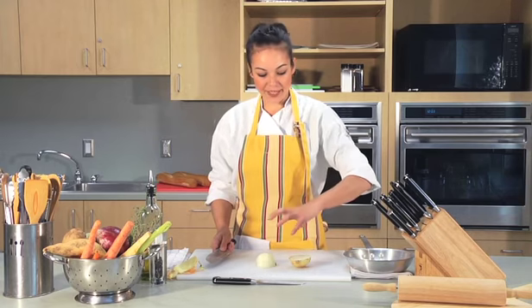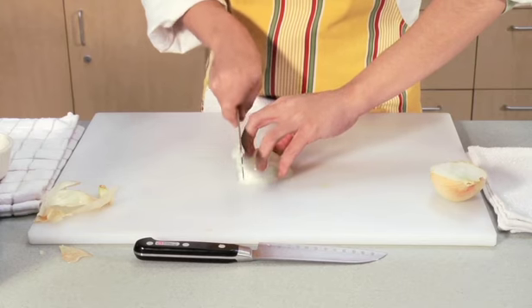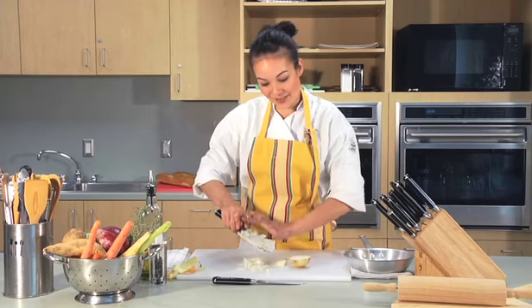Now get your claw ready again. Tuck your thumb underneath and pull all your fingers forward and chop. And now you have perfect diced onions.